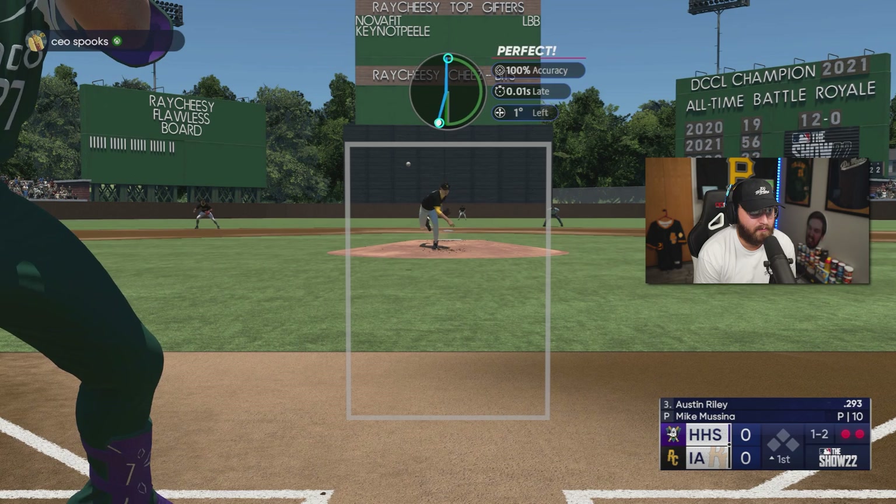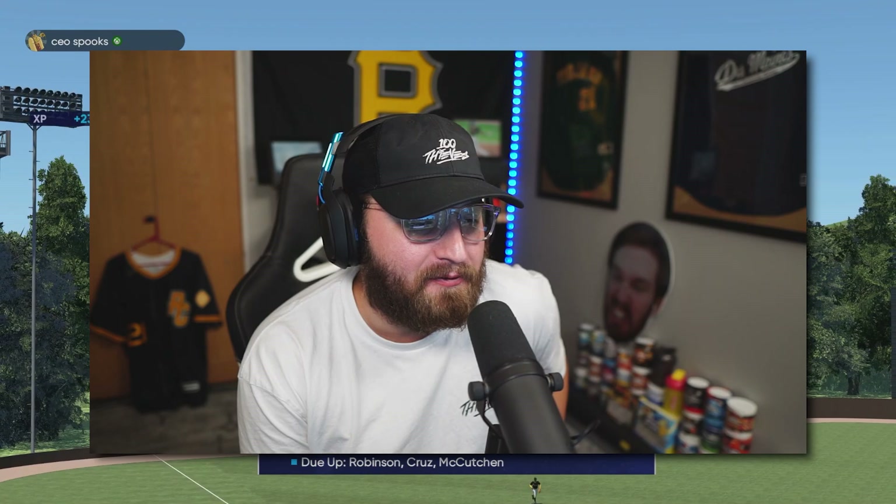Trying something that might be stupid here — it worked out, maybe. Get a one-two-three inning with two strikeouts. Nice little one-two-three inning, let's get into our bats.